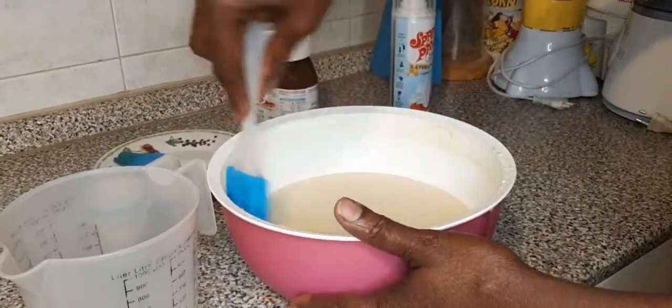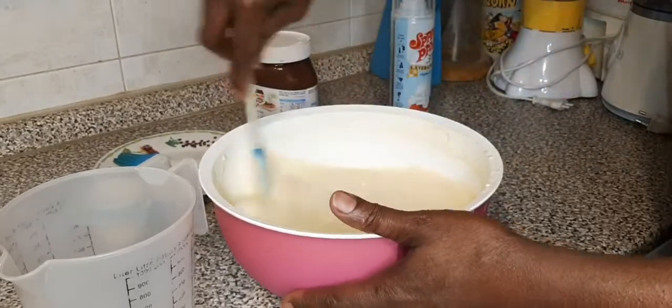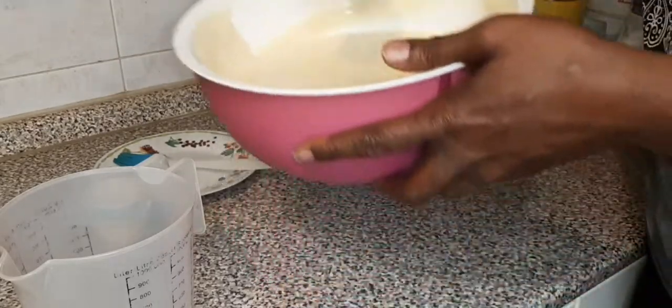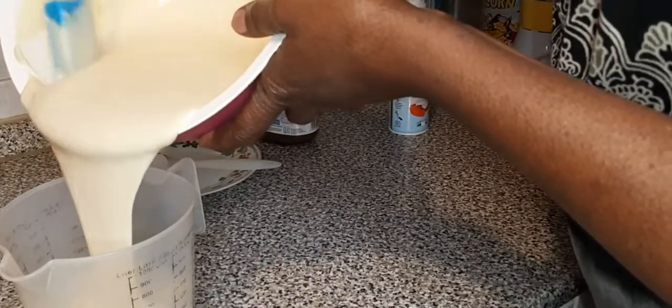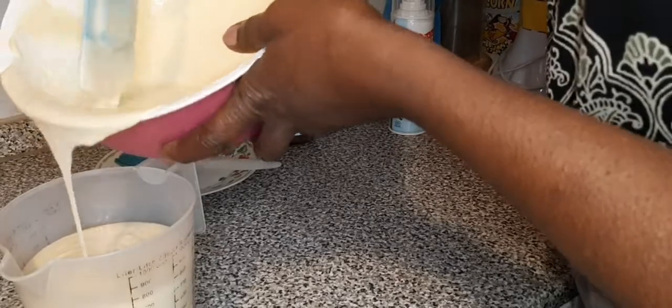Now it is well mixed. I will now pour it into my cup to get ready — I am pouring it here. It is very easy to transfer it to the baking machine.